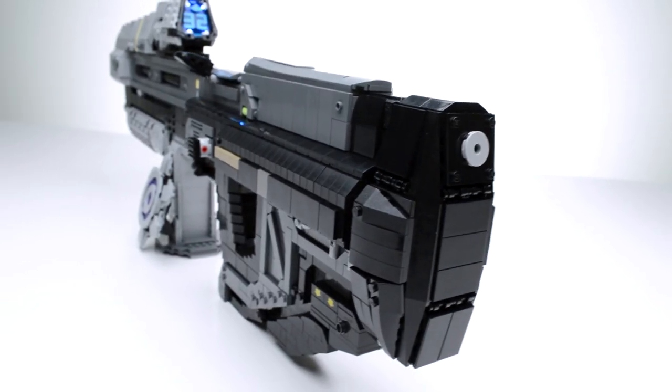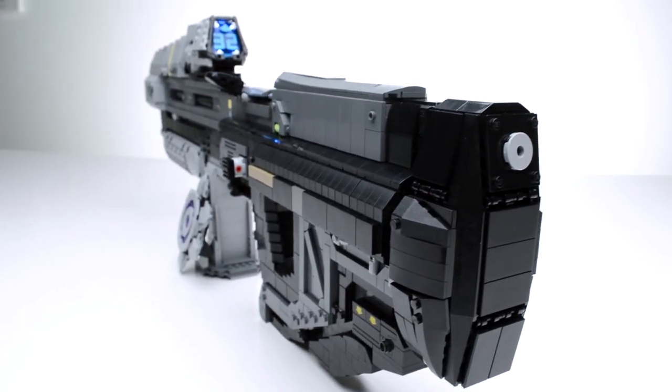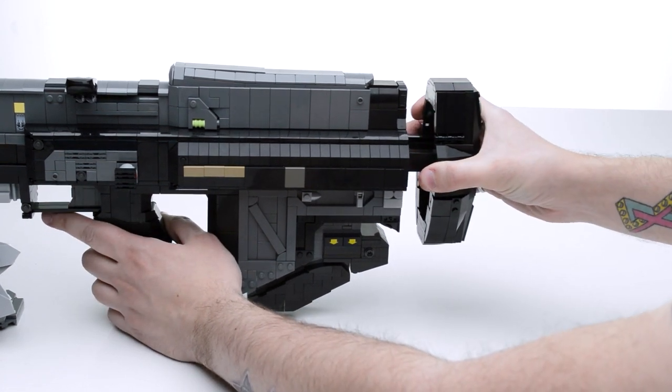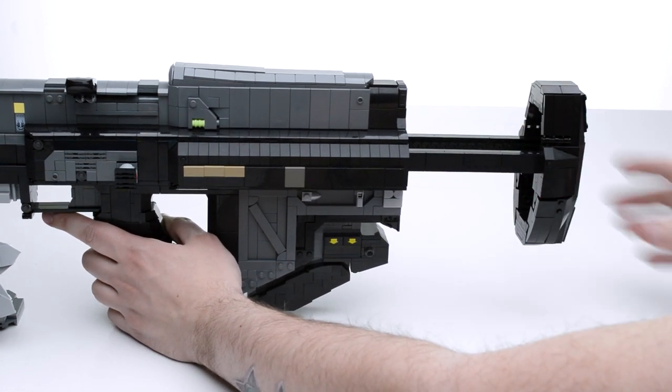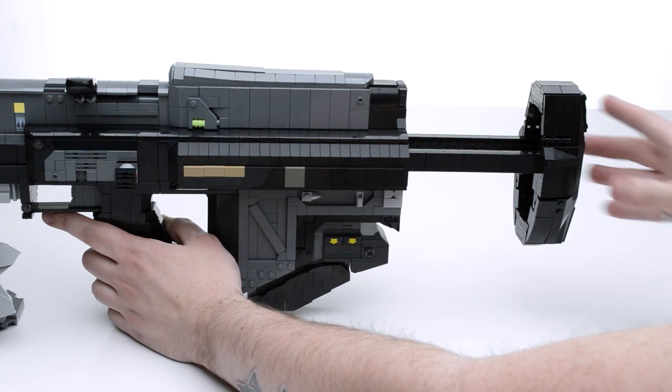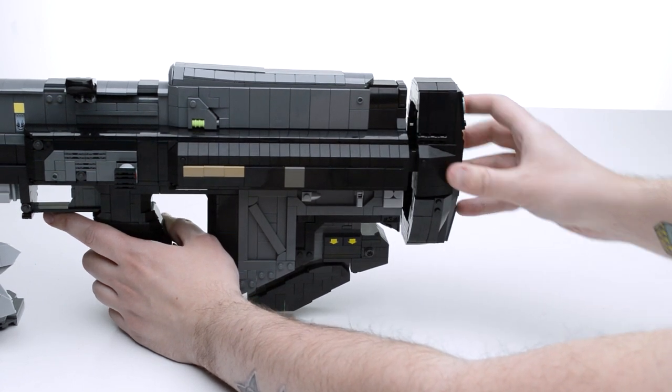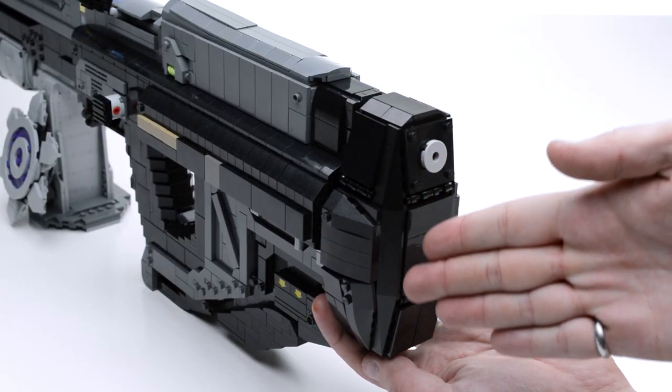The final part to cover is the stock. The in-game model of the MA-37 suggests an extendable stock, so I decided to add that as a function. It can extend the butt plate out to 4.5 inches from the collapsed position. Also, as you can see, it has some of the more complex shaping on the whole build.